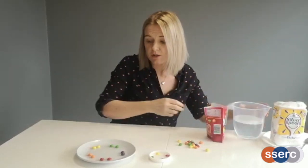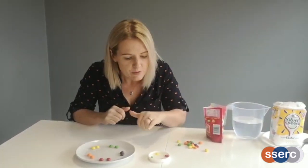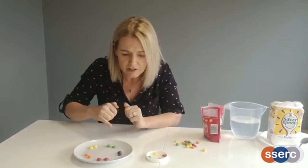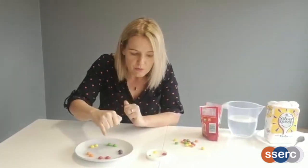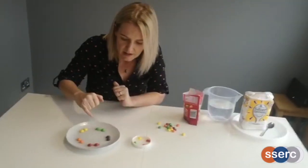This is where our observing over time comes in. We're going to have a look at what's happening here, and as we watch — hopefully we'll see it on the smaller scale first — we need to think about what's happening and why. You'll see straight away, particularly on the red sweets — it's quite noticeable — that the colour is starting to move out from the sweets.